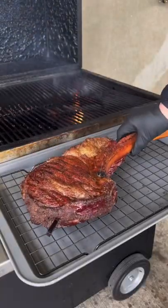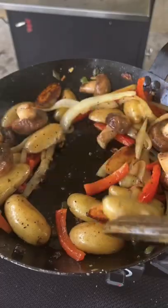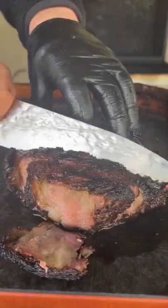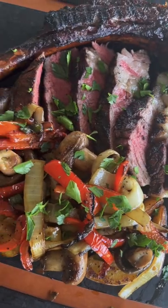115 to 118 internal — remove it. Set your searing station up and sear that baby off for about 60 to 90 seconds. 10 to 12 minute rest. We're just going to cut into that bad boy and look how delicious it is. Now you're going to pair it with those potatoes and veggies and it's absolutely money. You've got to try this recipe out.